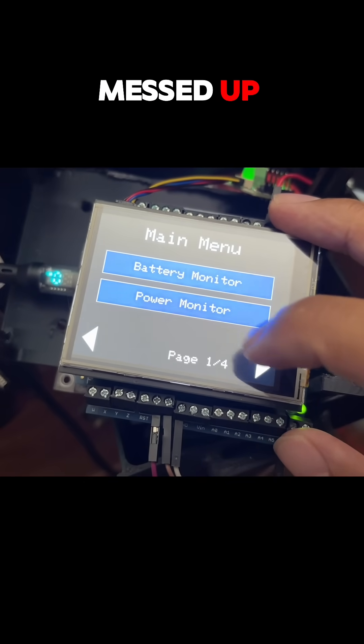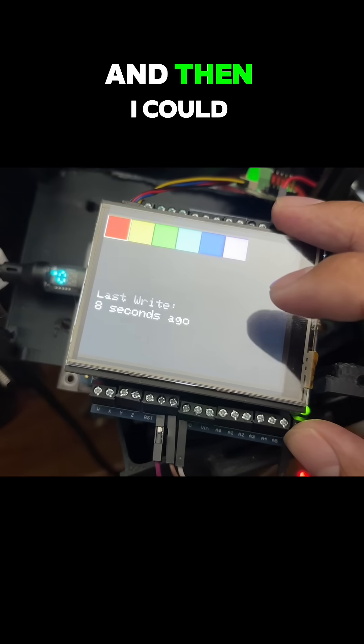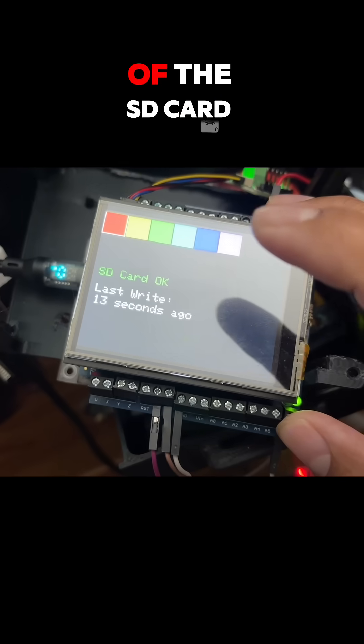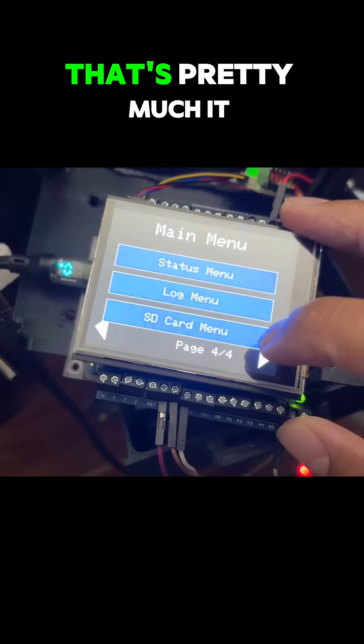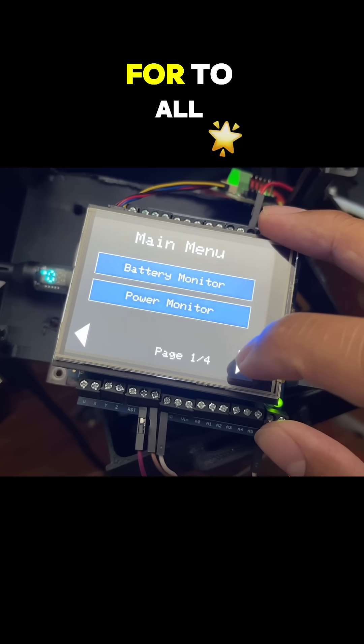The electrical messed up. Then we have the SD card reader, and I could probably add two more functions to tell you the status of the SD card and how much memory is left to write. That's pretty much it for this project.